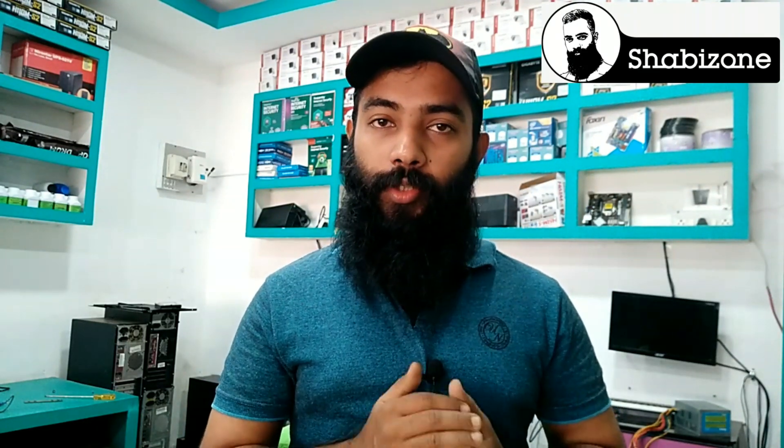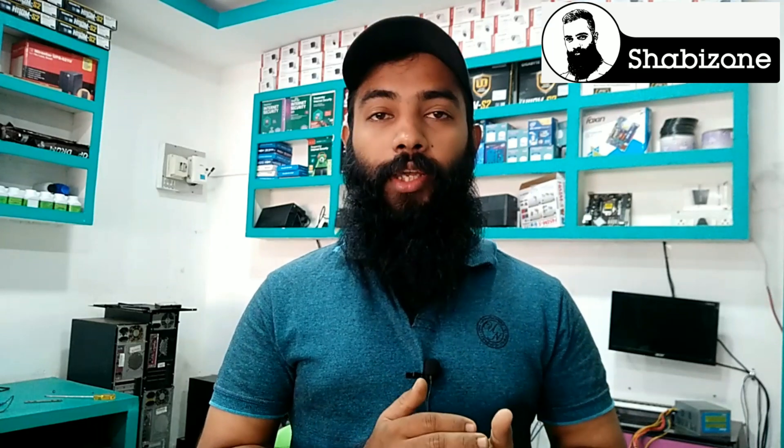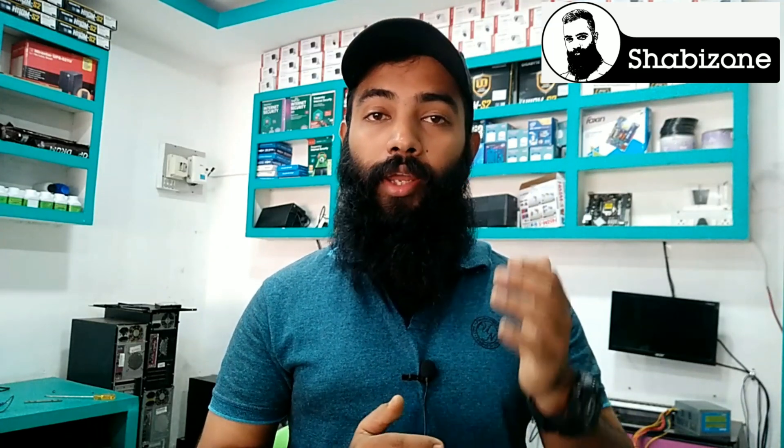Hi Friends! Hello Everyone, welcome to the YouTube channel. Today I am going to make a CCTV camera here.